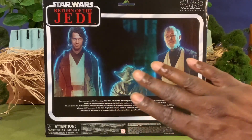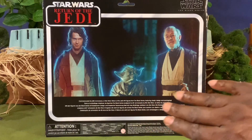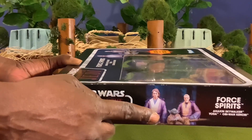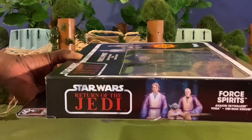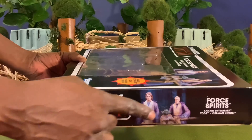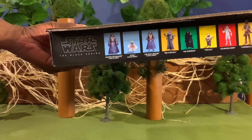Just underneath that cinematic photo of one of the last scenes in Return of the Jedi, you have a very small blurb. There's also that same blurb in different languages. For the sides of the box, you have your Return of the Jedi, your Anakin Skywalker, Yoda, and Obi-Wan Force Spirits with all characters listed. At the very top of the box, you see the various figures that come in the 40th Anniversary 6-inch Black Series line.